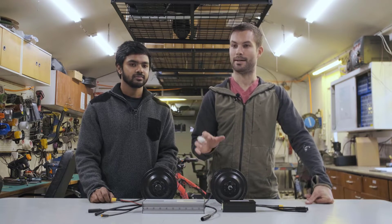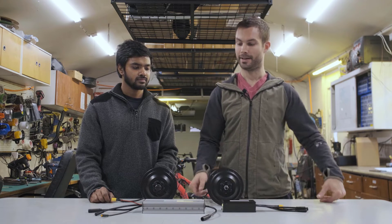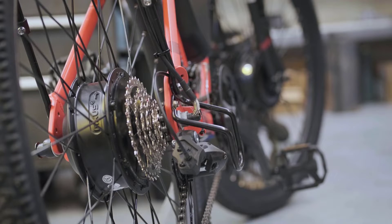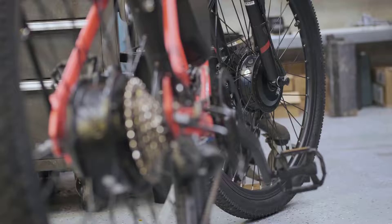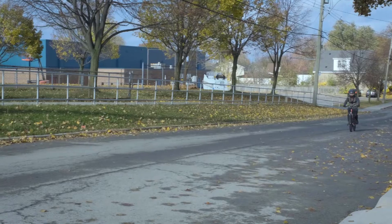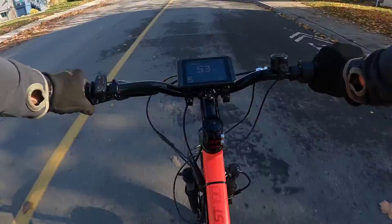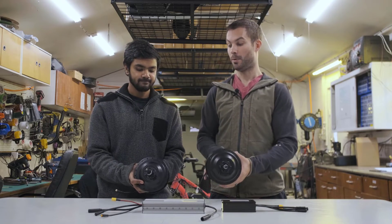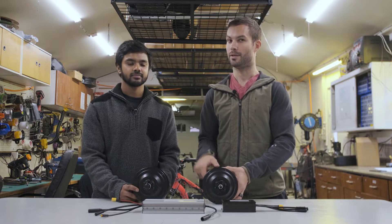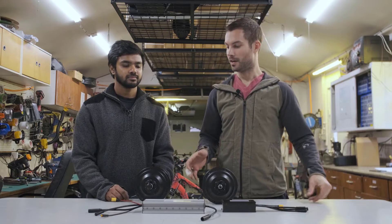Another benefit: if a motor can spin at a certain RPM when freewheeling, you'll never really see that speed when driving with one motor. But with two motors, because you have more power, you actually get closer to that freewheeling speed. In our case, these are fast-spinning motors on 48 volts with a 26-inch wheel — getting about 50 to 55 kilometers per hour. You'd never really see that with one motor; you'd be seeing like 40–45 km/h. With both motors working together you actually hit those higher speed thresholds.